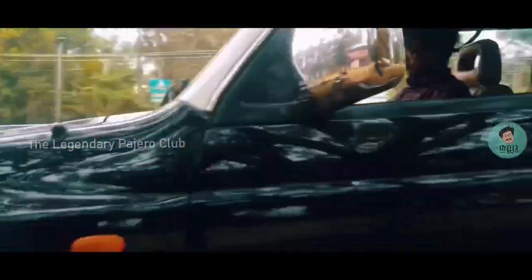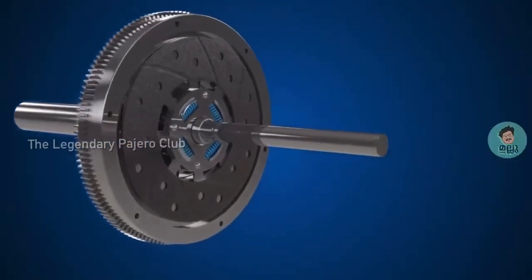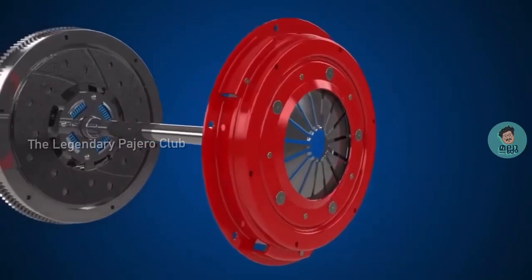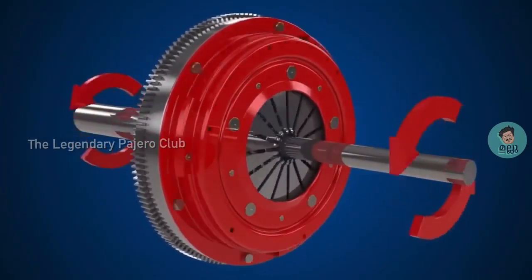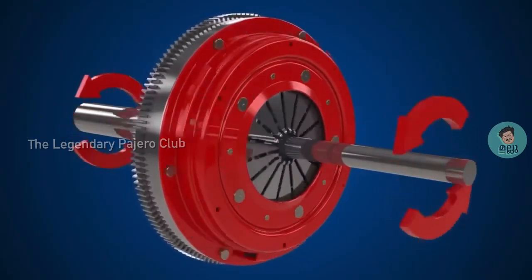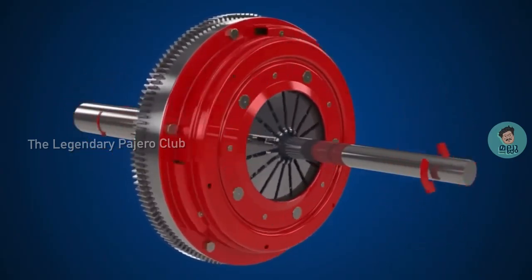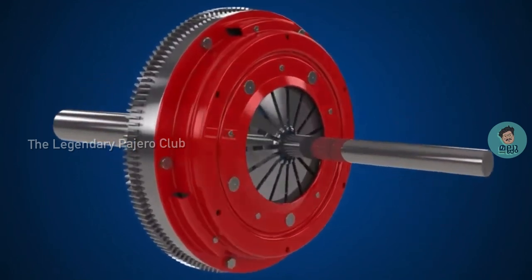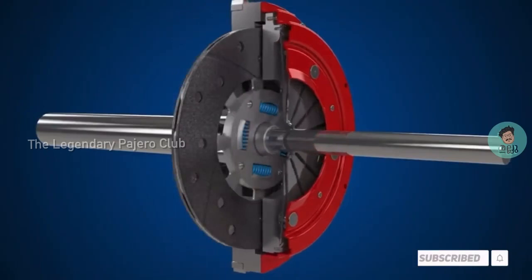This hybrid clutch installation is nothing but merging the pressure plate of Pajero SFX with that of the clutch disc of Pajero Sport. The merging doesn't fit as it is, but the clutch disc has to be trimmed down a bit to make it suitable. This magical combination returns a better mileage of up to 1 to 1.5 kilometers extra than that of the regular mileage of Pajero SFX.